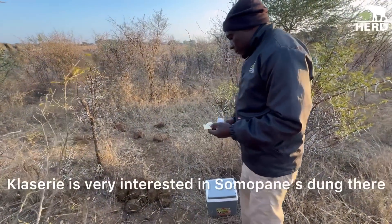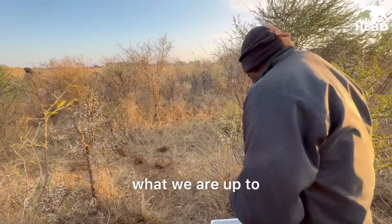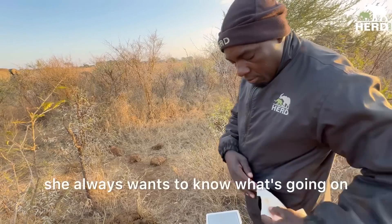Siri is very interested in what we're up to with the dung down there. She always wants to know what's going on.